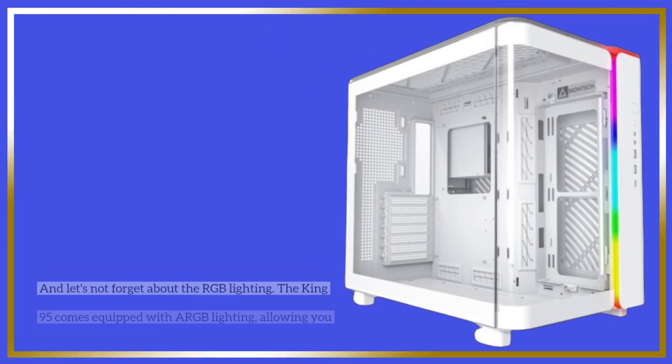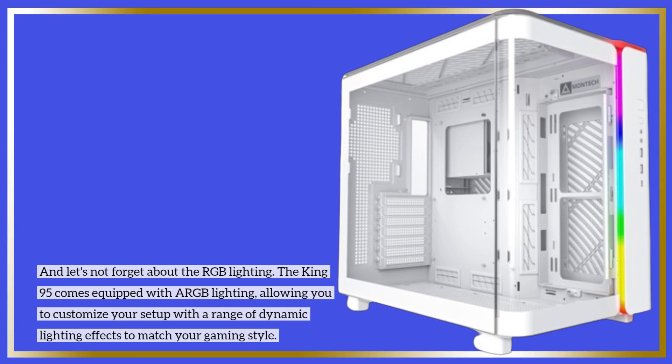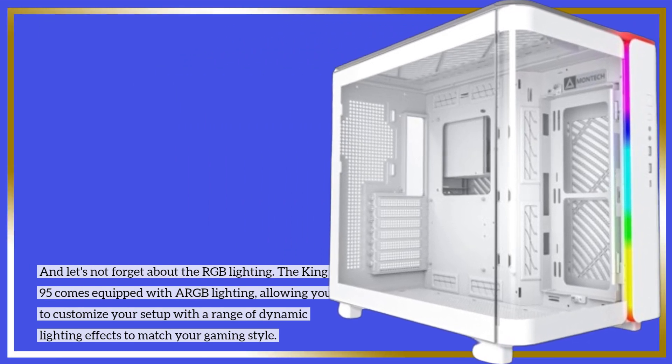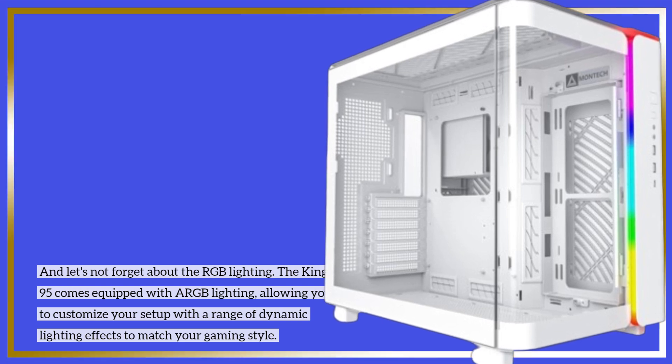And let's not forget about the RGB lighting. The King 95 comes equipped with ARGB lighting, allowing you to customize your setup with a range of dynamic lighting effects to match your gaming style.